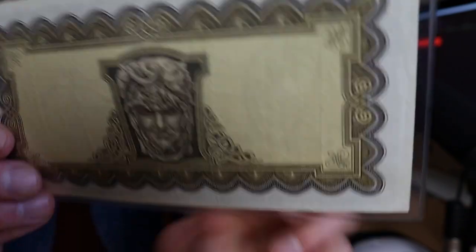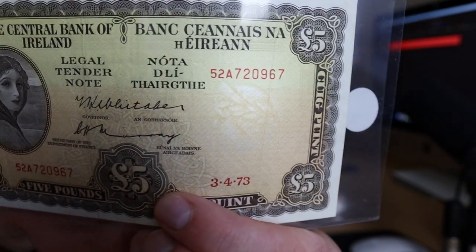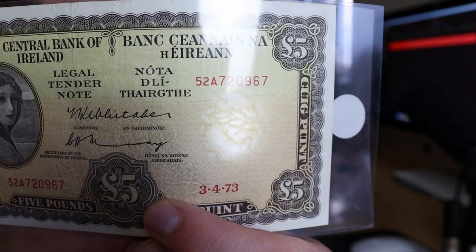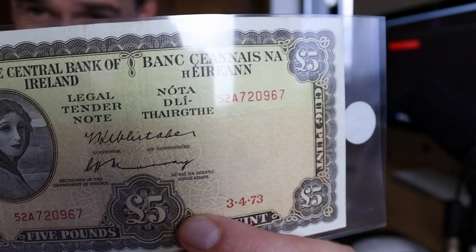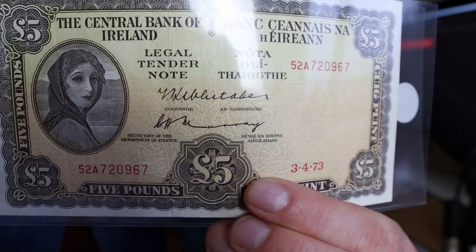I may as well show you now — on this one we have the head of Éirinn as the watermark feature. A cool looking note.